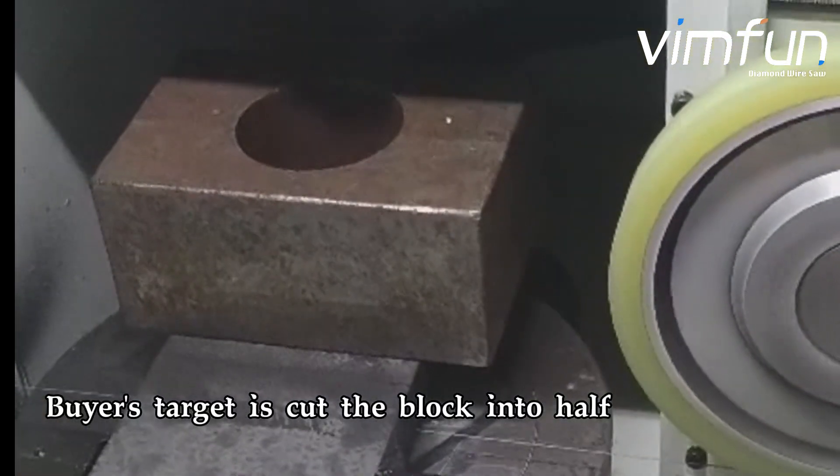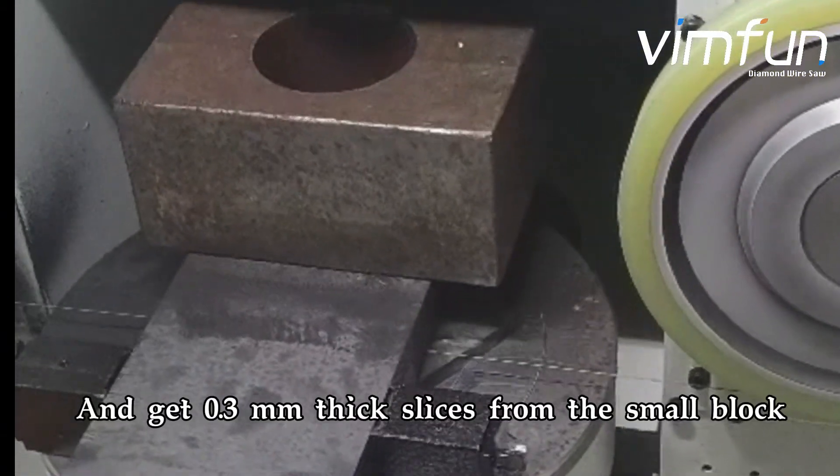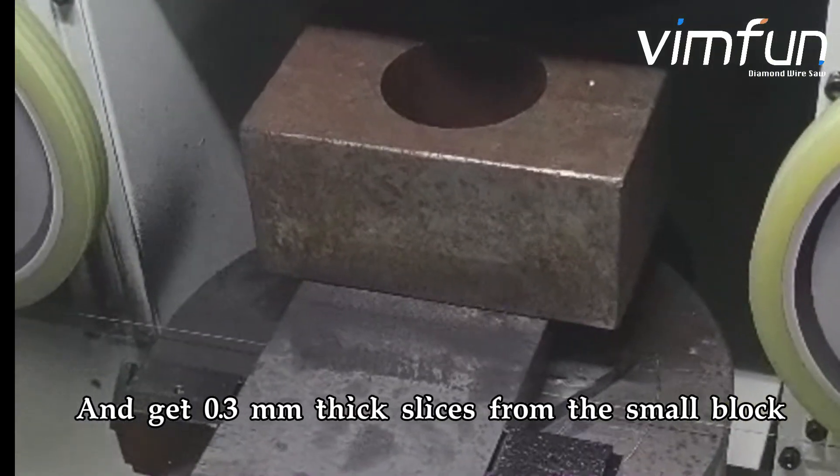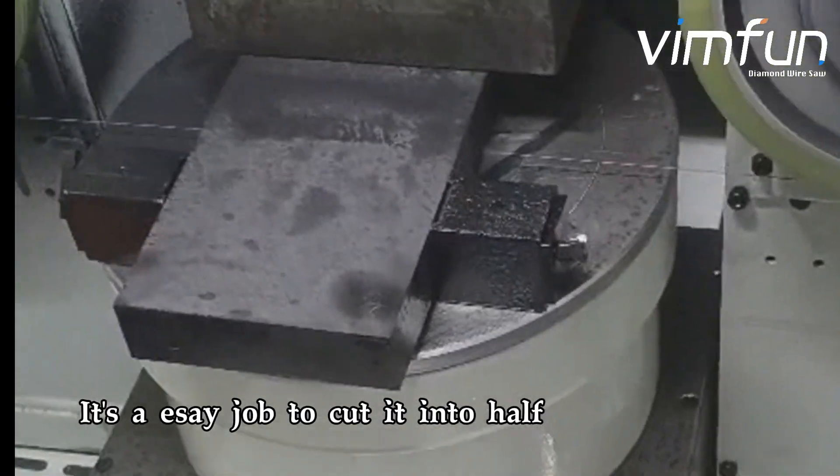The buyer's target is to cut the block into half and get 0.3 mm thick slices from the small block. It's Issei's job to cut it into half.